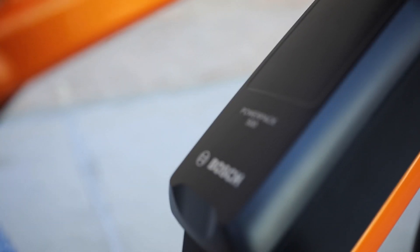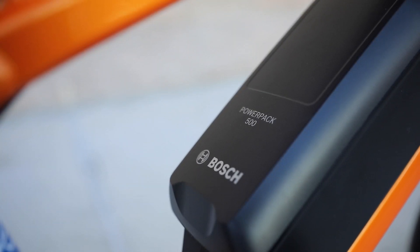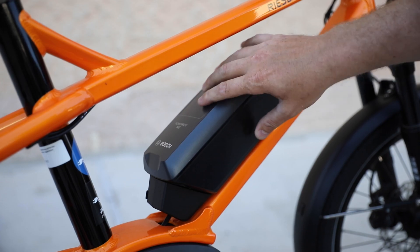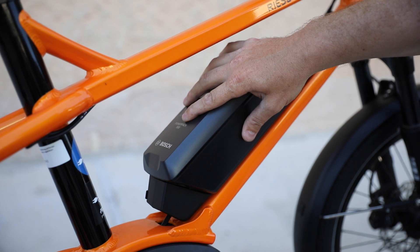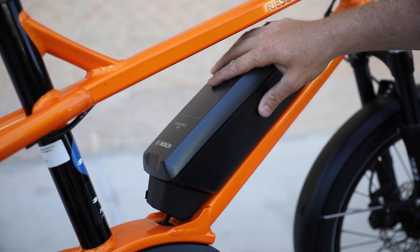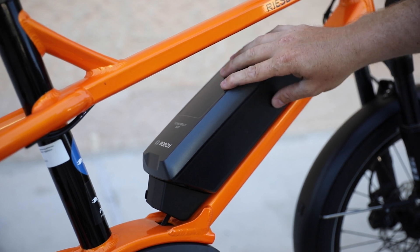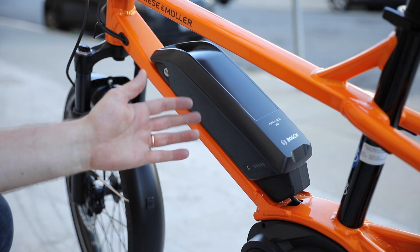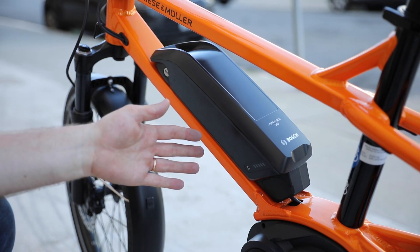With the Bosch motor, we have the PowerPak 500 battery — this is where we're actually getting power for the motor. It's a 500 watt-hour battery, 36 volts, 13.4 amp hours. It's quite a large pack in a relatively small size. The PowerPak 500 generally is going to get you between 25 and 75 miles.